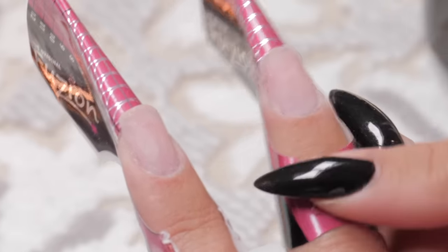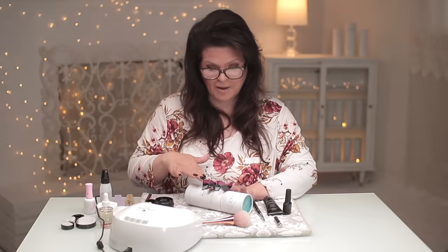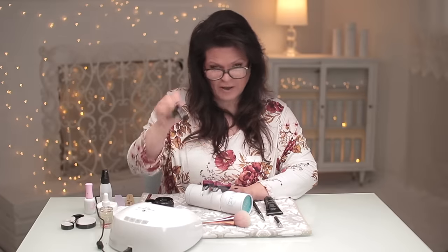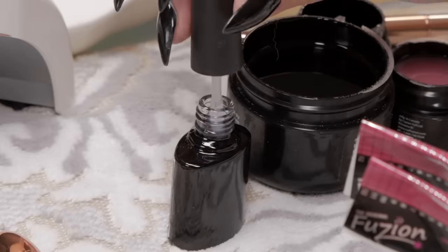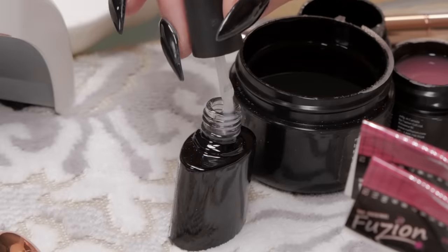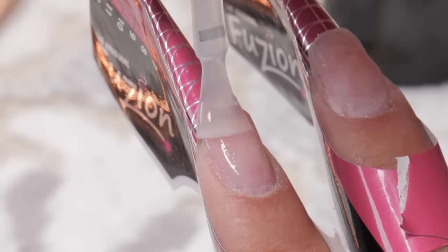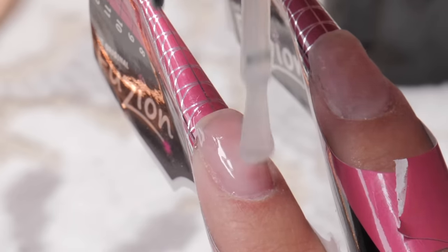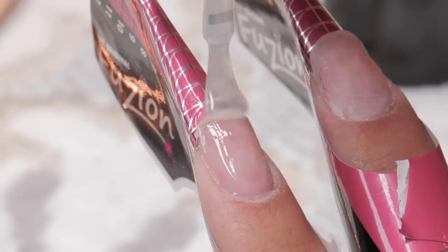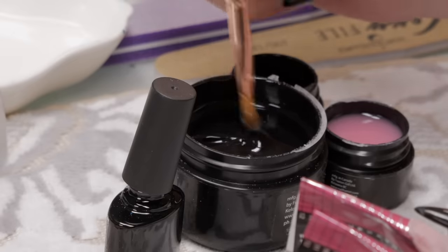So we don't get confused: this nail here we're going to do for the hybrid, and this nail closer to this side of the table will be the builder gel. I'll put the flaps down on the builder gel side and the one sticking up will be the hybrid gel so we don't get confused. This will be a base coat for the hybrid — that's just the base coat they have in this bottle. Most companies with gel and hybrid gels will require a base, and this one happens to be in a bottle, probably just for ease of application.